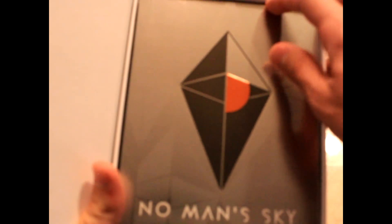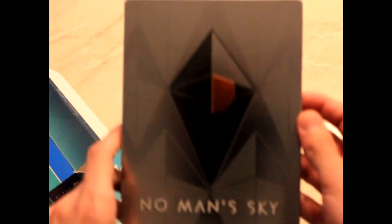You open it up and then there's the game itself. Let's open this. There we go — here it is. Steelbook. Very nice. Nice and glossy. Beautiful. Makes me cry. PS4. Hello Games.